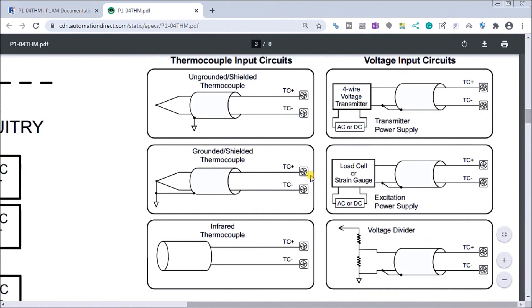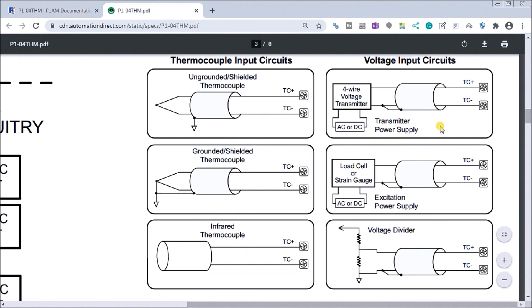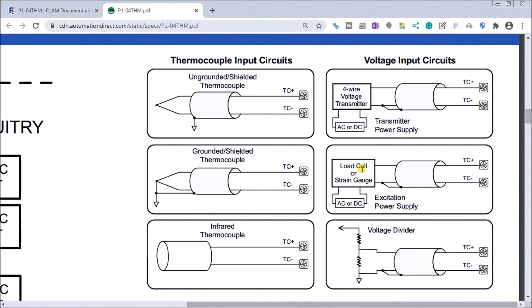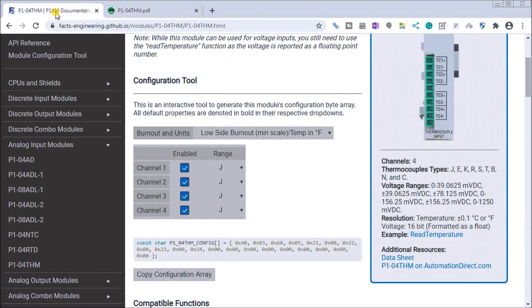Here's the thermocouple — we just have a plus and minus on our thermocouple, both ungrounded ones as well as grounded, and where to put that ground. We also have an infrared thermometer thermocouple option. Then we have our voltage input circuits: a four-wire voltage transmitter, a load cell or strain gauge input, and a voltage divider that we can connect into this card. That covers the wiring under the data sheet for our P1-04THM card.